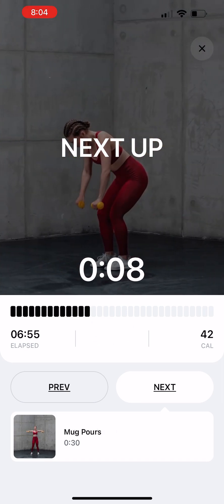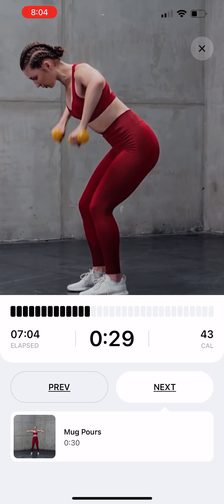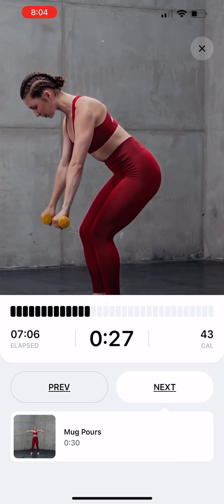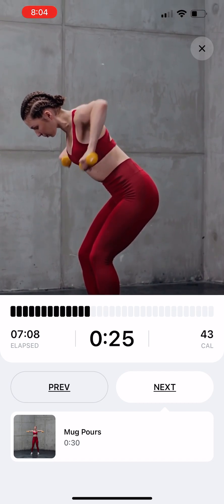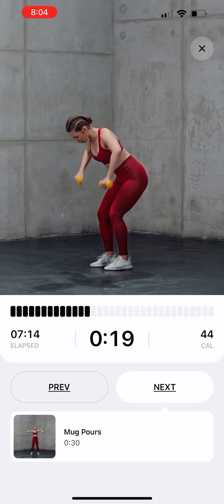RDL Dumbbell Rows. Stand feet hip width apart, a dumbbell in each hand. Bend at your hips, slightly bending your knees, and let the dumbbells hang. Pull the dumbbells up to your ribs and slowly bring them back down. Repeat.